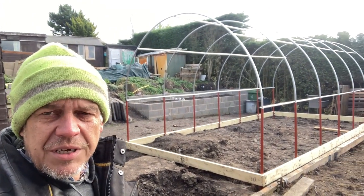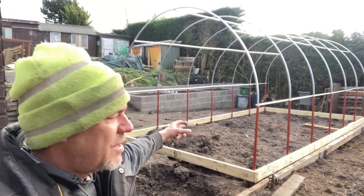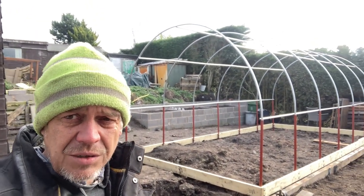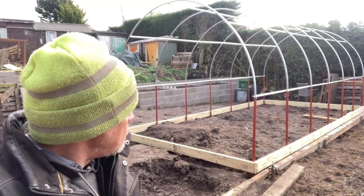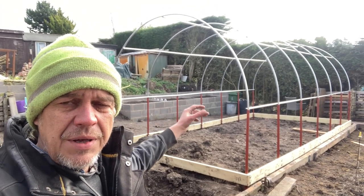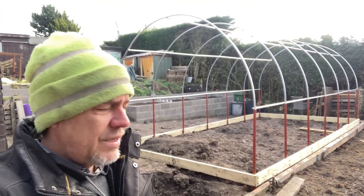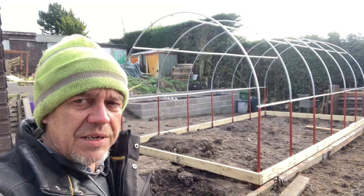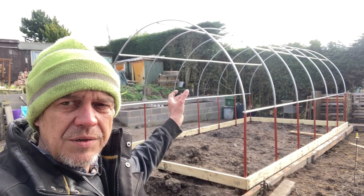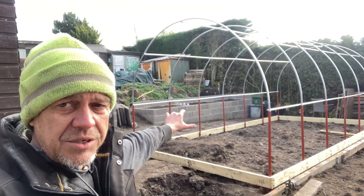I wanted to get it to this point so that I can make the beds on both sides of the tunnel and a bed on the other side over there. Because I've got stuff growing, I'm going to have to find somewhere to put it. Then throughout the summer I can do the reinforcing in the tunnel, and then in the autumn we can put a proper cover on it. So this probably won't change too much now for a few months throughout the summer, other than where the beds are going inside.